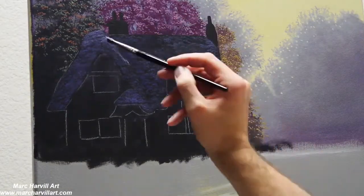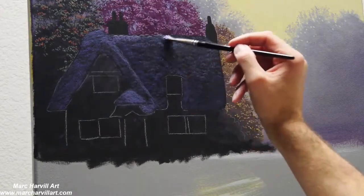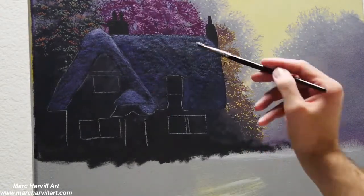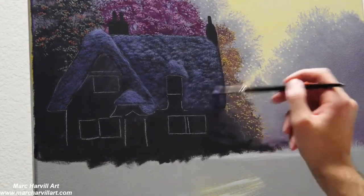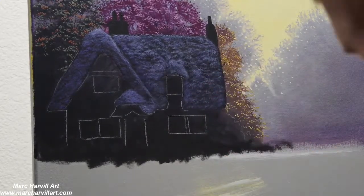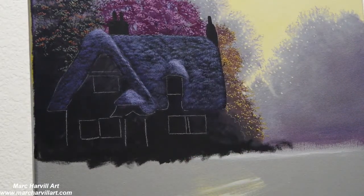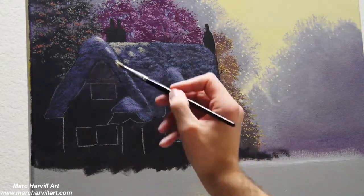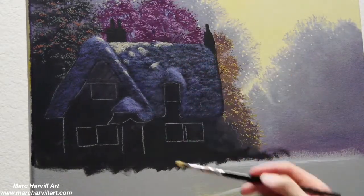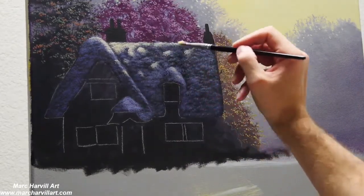Dotting this all on to create some texture. I'm adding a little bit of white just to change the value and lighten things up so I can really show some form with this texture. This is going to be kind of a thatched cottage roof — that's the impression I'm going for.